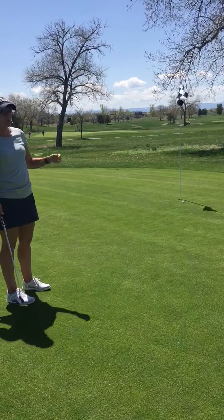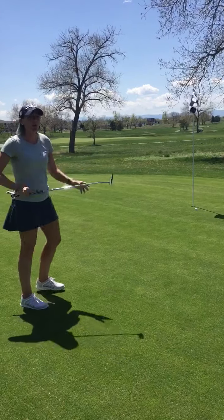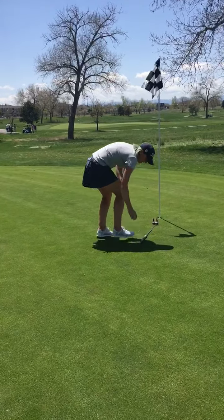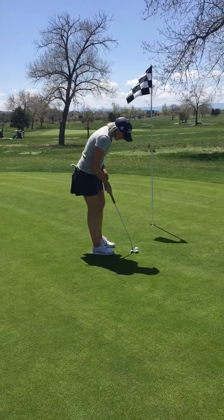How the drill works is if you hit your putt short of the hole, you need to pull it back an entire putter length. So mine came up a little bit short. I'm going to come over here and pull it back a putter length and then see if I can make that putt from there.